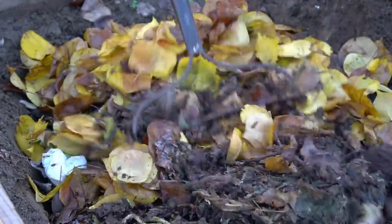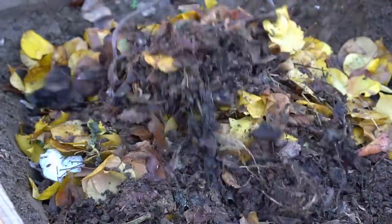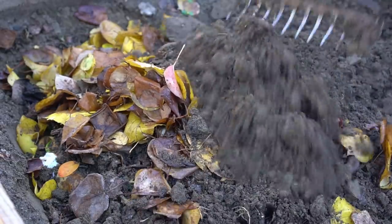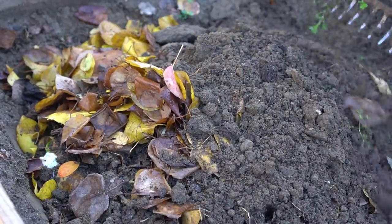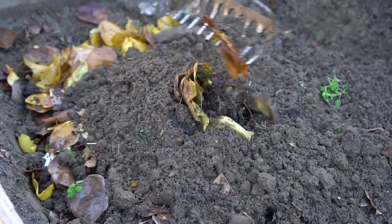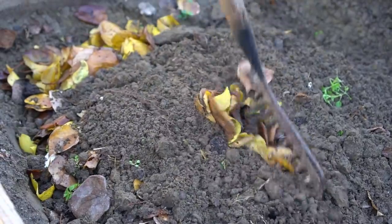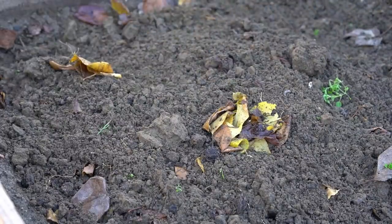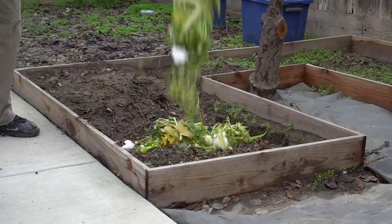Dead leaves decompose much faster and help create rich black organic compost. I then covered all the contents with a thin layer of soil that I had piled on the side. Covering all the organic material with a thin layer of soil prevents fruit flies, fungus gnats, and other critters from invading the scraps. I keep the layer of soil very thin so that it does not prevent aeration in the organic material.